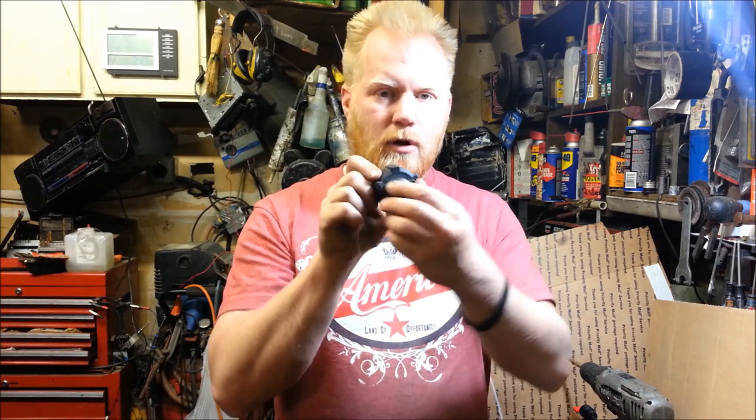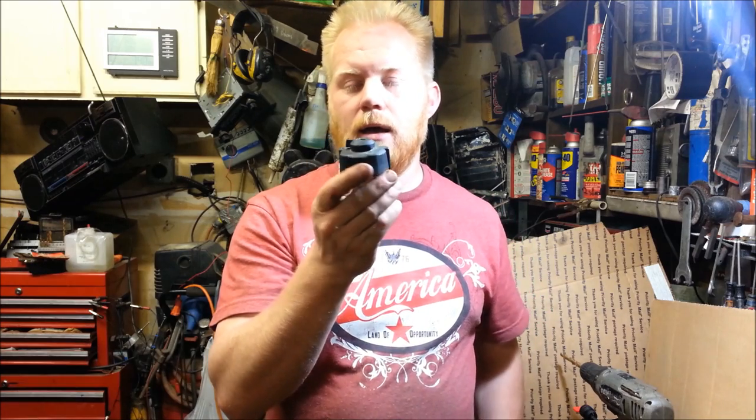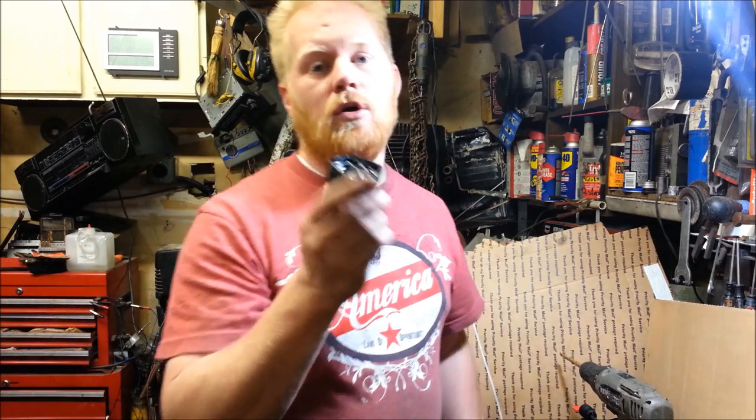Honda also made these things airtight with a little off and on switch. You can buy the caps off eBay — the billet aluminum ones for $20 to $30 each. If you have two, it kind of adds up, but I'm going to show you how to do it for next to nothing.